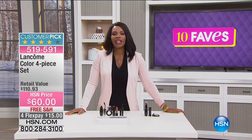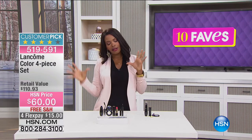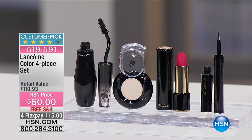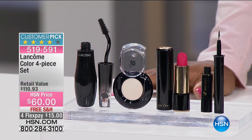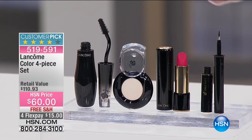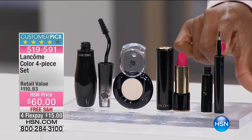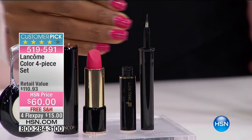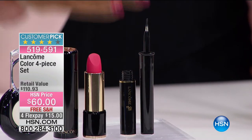Something else from Lancôme — fave number seven, and this is color. Now that we've got our skin looking great and glowy, we want to enhance it a little. This four-piece color set starts with the eyeliner called the Art Liner — think of it almost like a marker. This liner is perfect for the woman who says she cannot draw a straight line to save her life. It's like a marker with a flexible tip that almost draws the line for you.